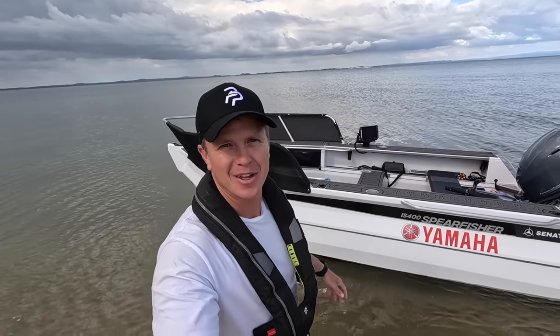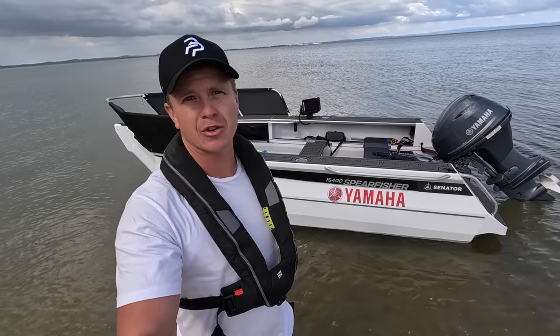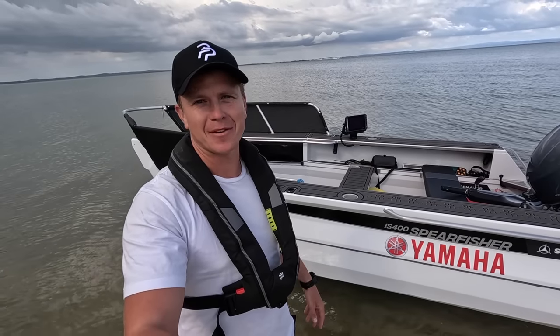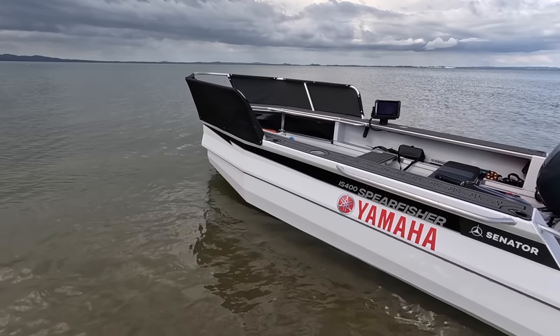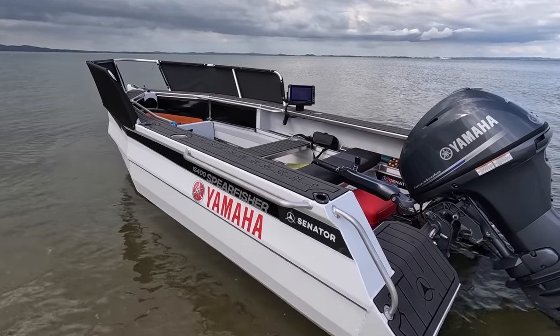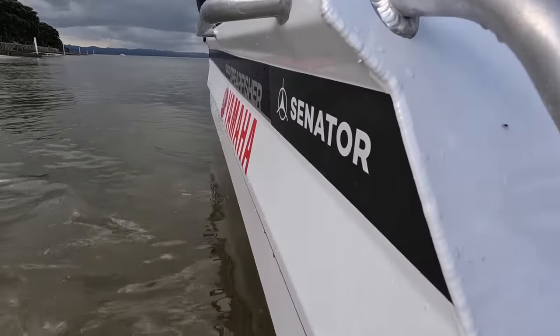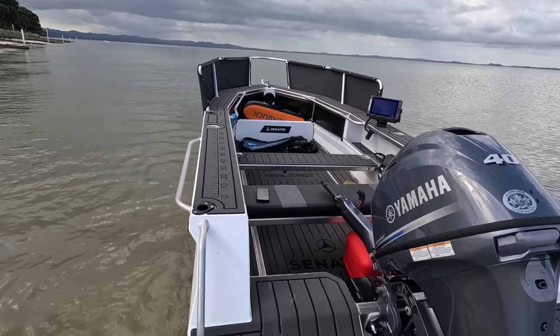Welcome everybody back to another episode. Here we are with the brand new spearfishing beast, my new boat, and I'm going to do a walkthrough, run-through video for the features of this boat. I'm sure you're going to love it as much as I am. This is the new IS-400 Spearfisher by Senator Boats — the new model with the new flared gunnel sides and a few more additions. It's an absolute weapon.